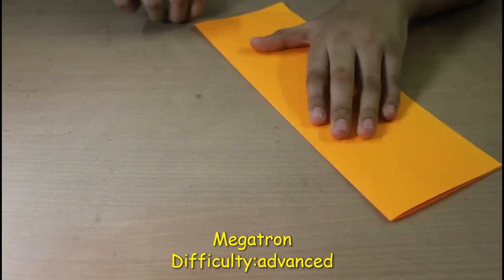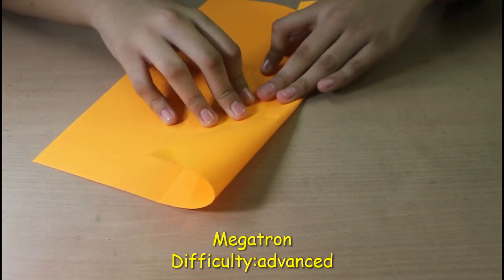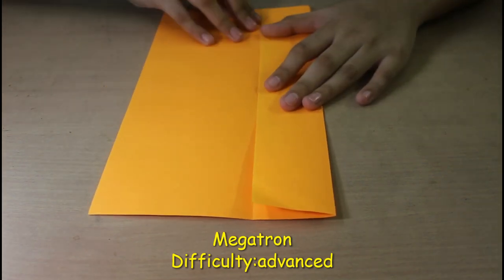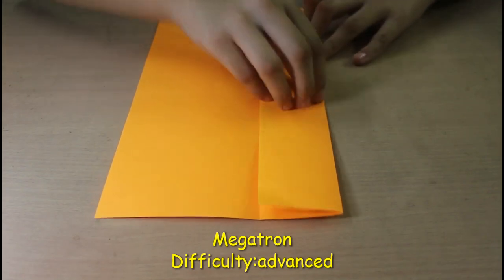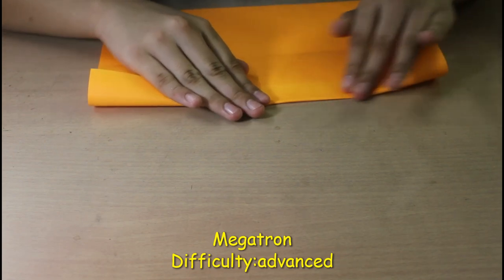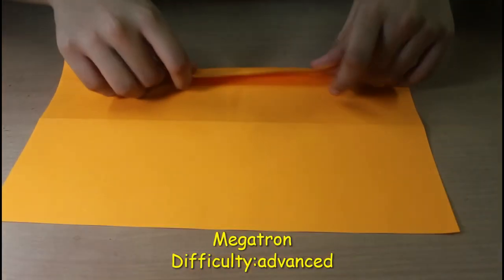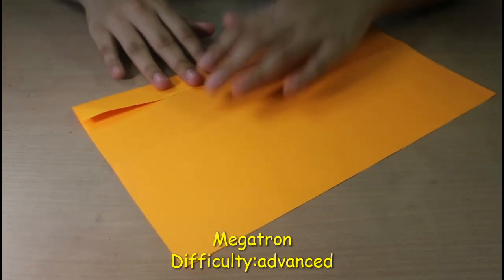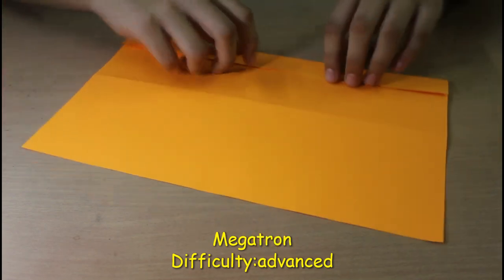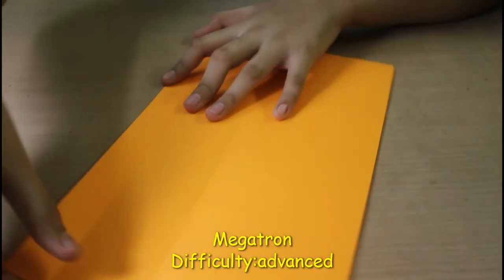The reason I told you to crease it all the way if you're a beginner is so that you get these folds correct, because these folds depend on the crease we just made. Even this is a reference fold. The main fold is the one we're about to make — just crease it all the way, then flip it over. Check if the whole thing looks correct; if not, correct it now. Flip it again and match this side to this side.